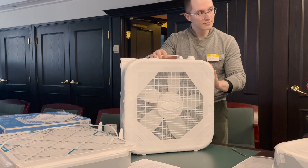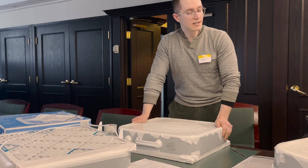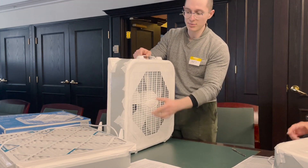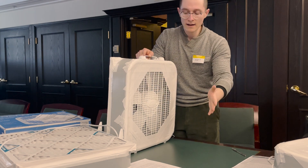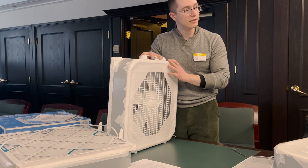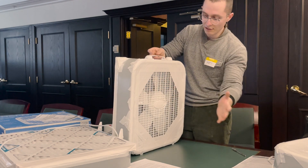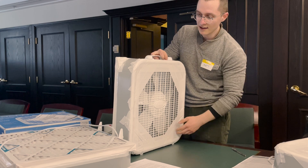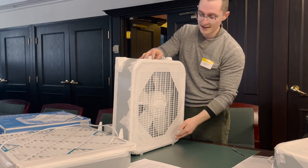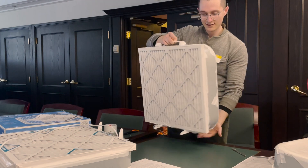Why do we make it an octagon shape? This is what we call the shroud. It's to prevent dirty air from being sucked in from the front. If you turned it on without the shroud and held a piece of plastic near the perimeter, you'd notice it gets sucked in — but near the center it gets blown out. So we want to prevent dirty air from being sucked back in — basically make it like a tunnel so that air is forced through the filter and then comes out through the center as clean air into the room. If the sides were left untaped, air could leak in and get sucked back without going through the filter. That's the reason for the octagon shape.